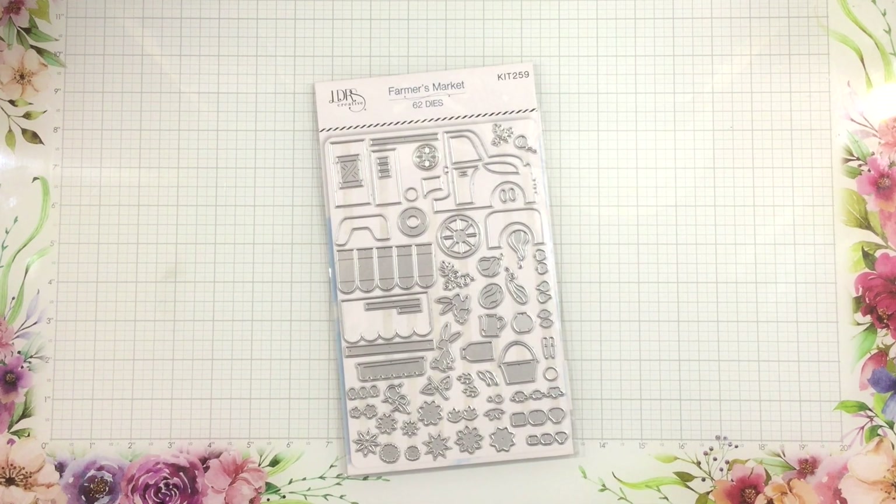Hi everyone, it's Linnea for LDRS Creative, and today I'm going to be creating an adorable little truck scene using the Farmers Market dies from HSN. This is a large die set — there are 62 dies in this set — and it's going to let you build not only the truck we're building today, but you can create a little farmers market cart. There are lots of fruits and veggies, little bunnies, tons of flowers, and there are even little pieces to build jars of jam.